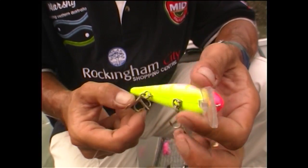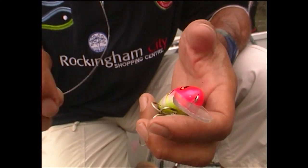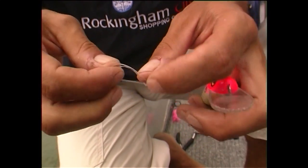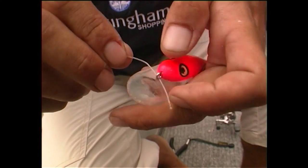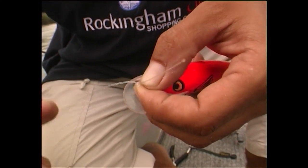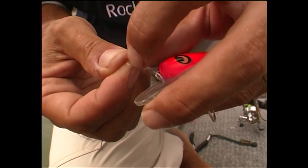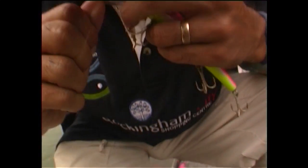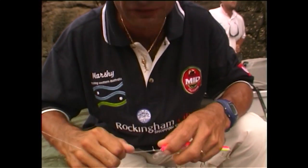I'm just going to change my lure to a fluoro one now because the water's quite green, running quite fresh. Dead simple knot for this — if you're not using a swivel, just make a little granny knot in your leader like that. Then put your line through the end of the lure into the granny knot, pull it up, then make a half hitch down and pull them together. Pull that little tag and cut the end off. That's it.